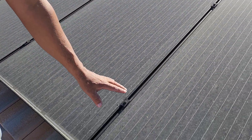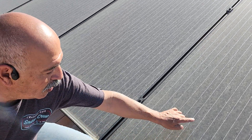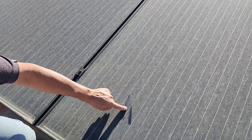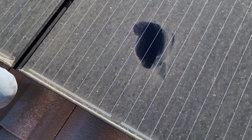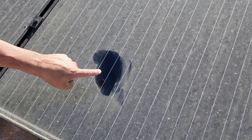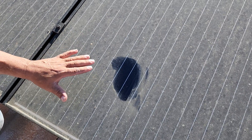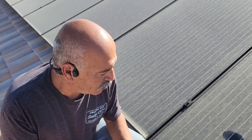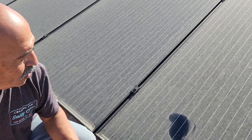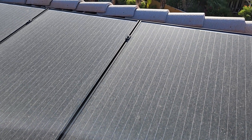I want to show you the panels here — these panels are pretty dirty. If you can see the difference in the color, panels looking like this are only going to produce about 50% or less of your production. You want to get them clean when you see them like this, and you'll get a hundred percent production.